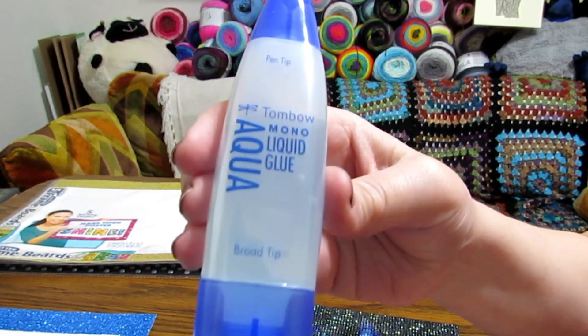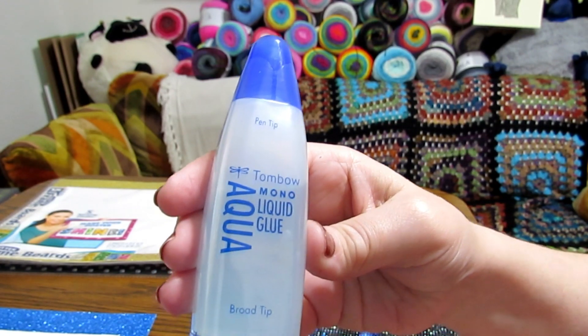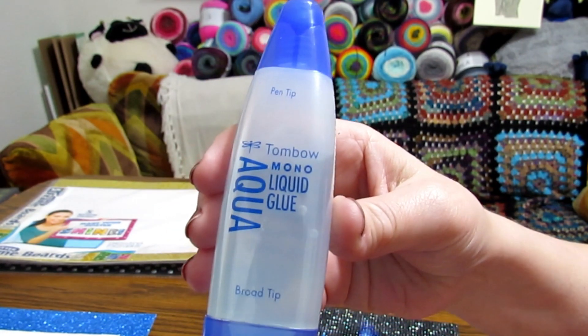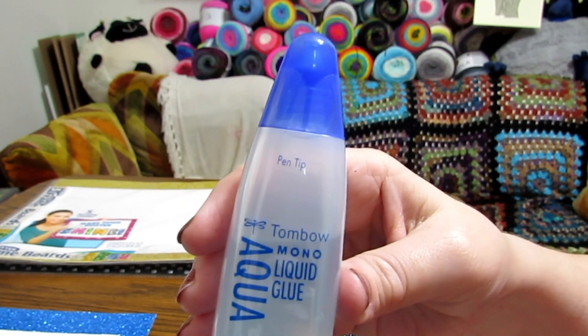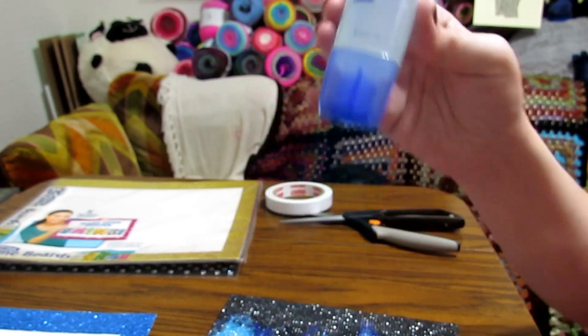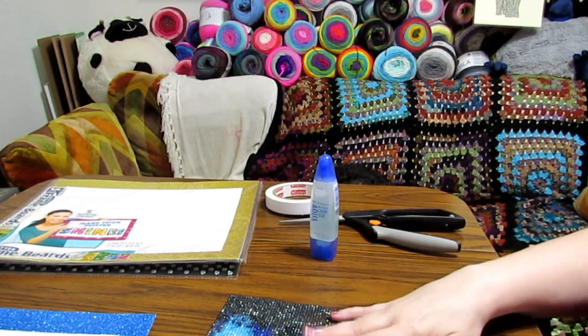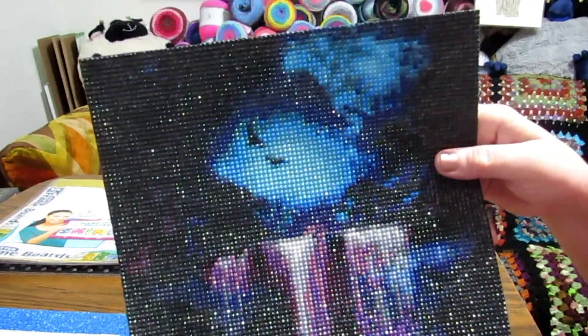This is what I used — this is Tombow Mono Liquid Glue, Aqua Glue. I first saw this used on Lorma's channel. She has a diamond painting channel, and that's where I first seen it being used. And as you can see, it's very, very shiny.